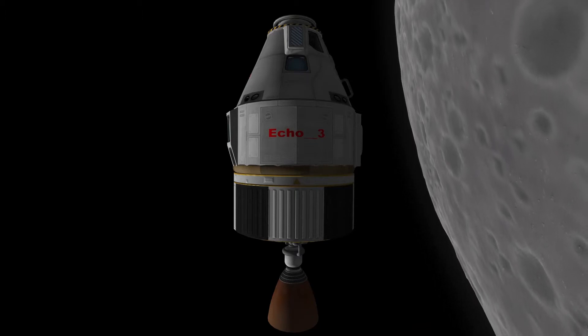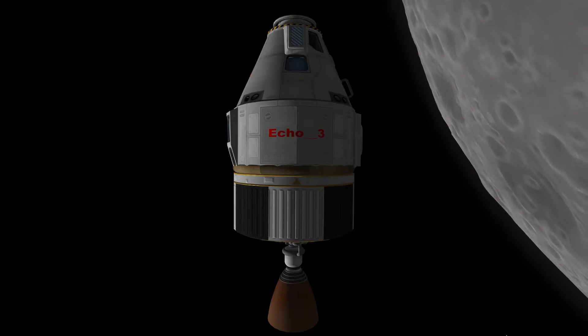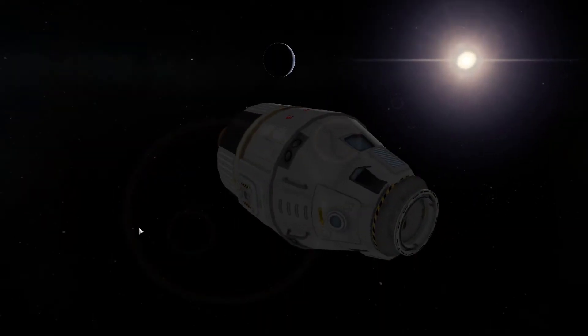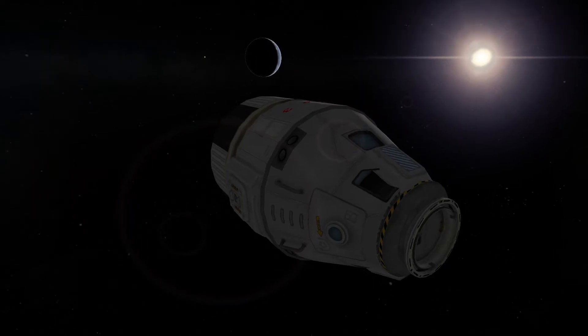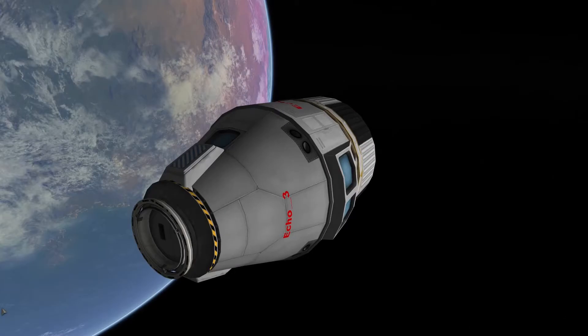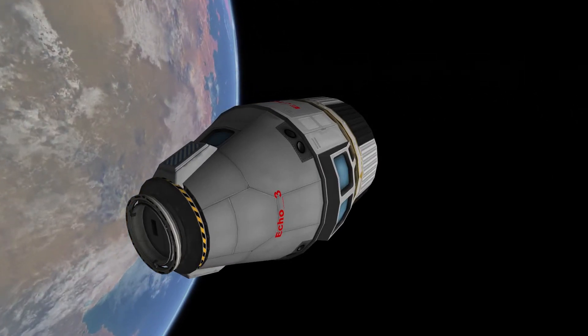This is ECHO3, and let's discuss aerobraking. This can be a good way to save on the delta V requirements on your missions. Most players are familiar with this enough to slow their crafts down as they return from the Mun and Minmus. I like to set a periapsis between 25 and 35 kilometers for missions in the Kerbin system. In this tutorial, we are going to be using aerobraking for interplanetary missions.